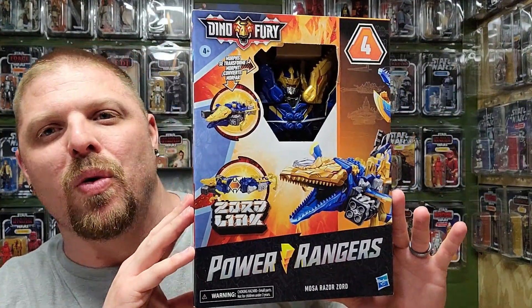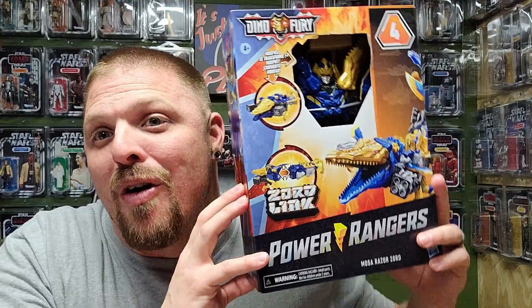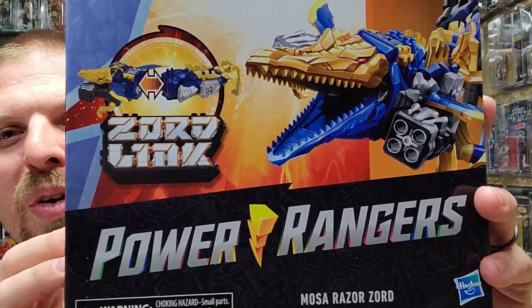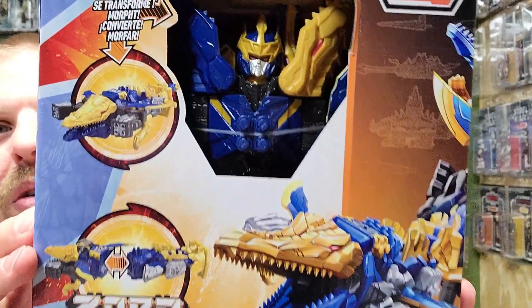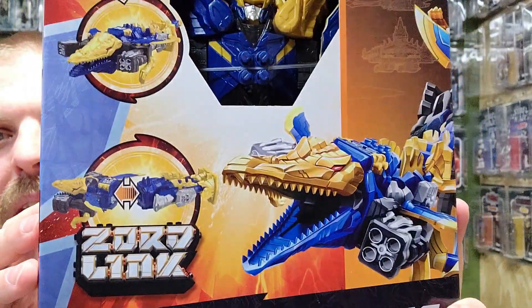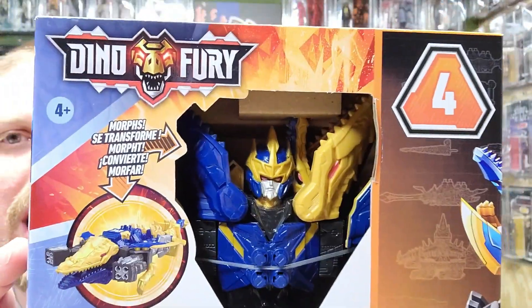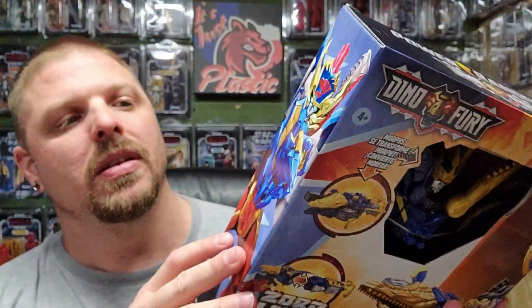What's up everybody, welcome back to It's Just Plastic, my name is Hound. You've seen the thumbnail, you know what's up — Dino Fury! They just announced the new season is coming out soon. This is Power Rangers Dino Fury, the Mosa Razor Zord. He's got Zord Link technology and can actually mash up — this is number four in the line. He can mash up with numbers one, four, and five.